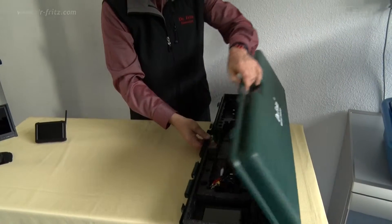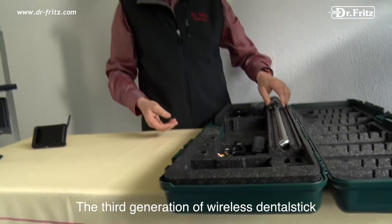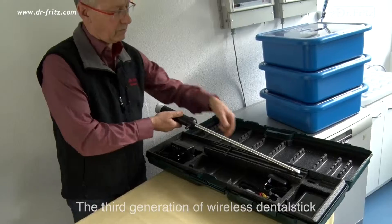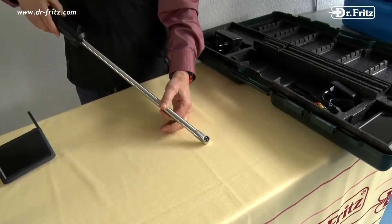The third generation of Dr. Fritz Dental Stick is completely wireless. The LEDs and the integrated lithium battery guarantee wireless video transmission for about 80 minutes.